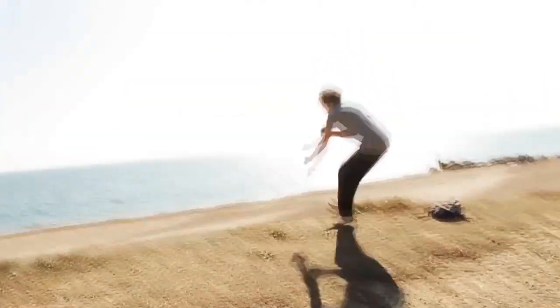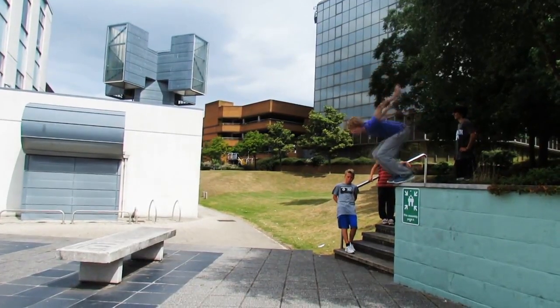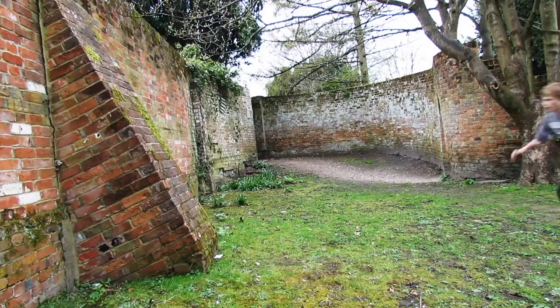First video I got for you guys was sent in by James York with his video, Summer. It shows him balling up, throwing double side flips off of the sand dune. He has very clean precisions, also shows his progression with ball side flips, from getting them in the gym to nailing them outside. Very solid video overall, great work James.